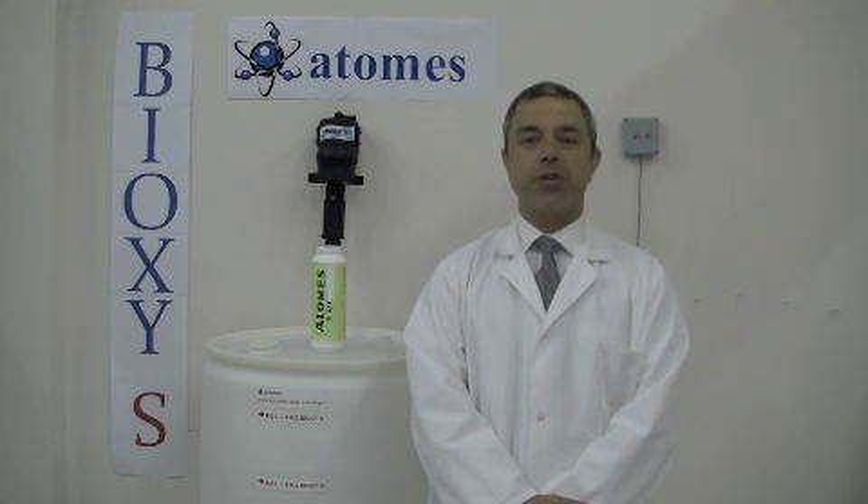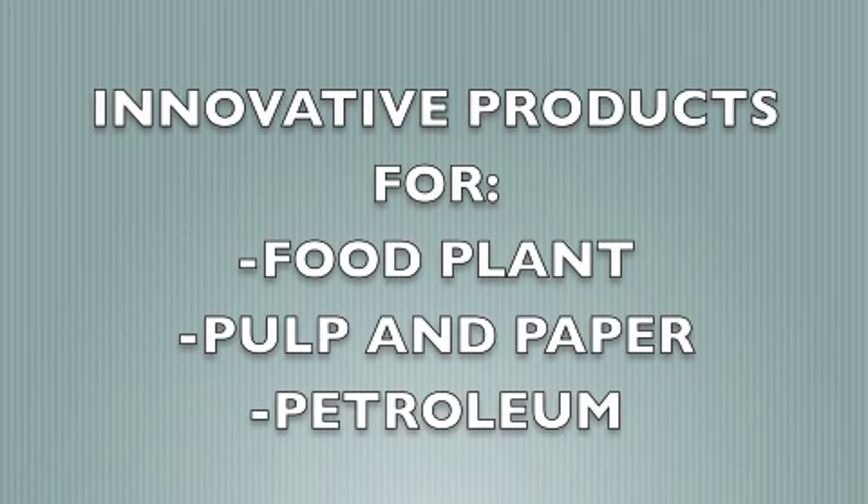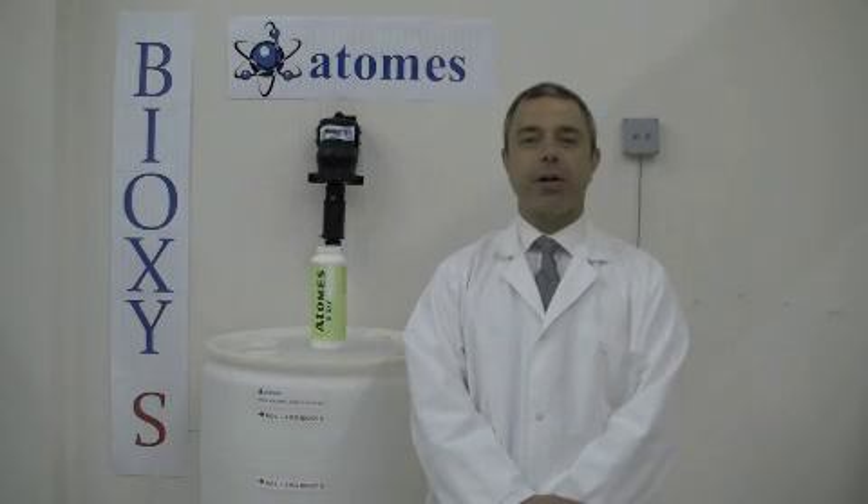ATOMS is a manufacturer of bio specialty products. ATOMS has created a very unique product called Bioxy-S. Bioxy-S is a powder product, it's a patented product, and when combined with city water, it generates peracetic acid at neutral pH.